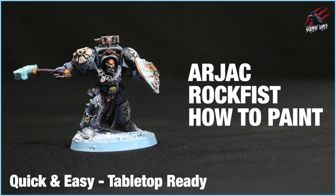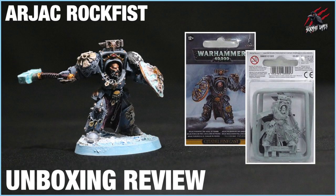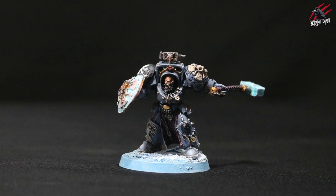Hey, welcome to Tabletop Skirmish Games. I'm Lee and in this video I'll show you how I painted Ajak Rockfist using some quick and easy techniques to a tabletop ready standard. In the previous video I did an unboxing review of this fine cast model, but in this video I'll take you step by step through how I painted him to a tabletop ready standard.